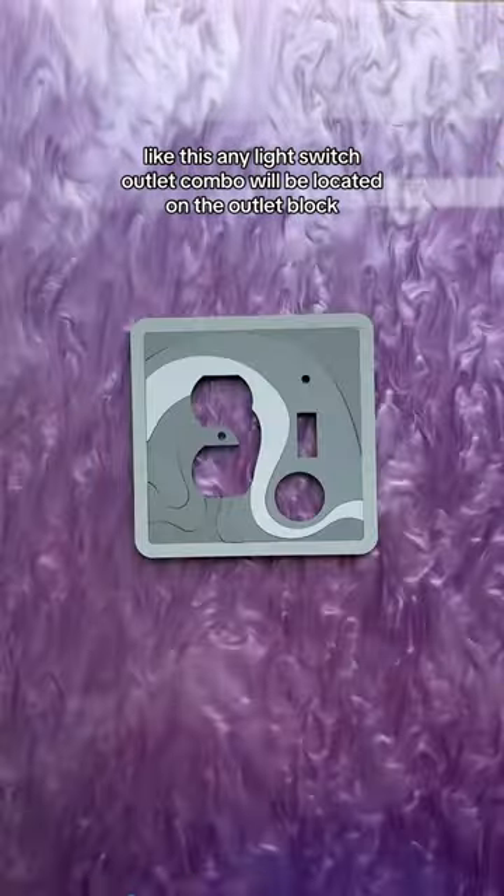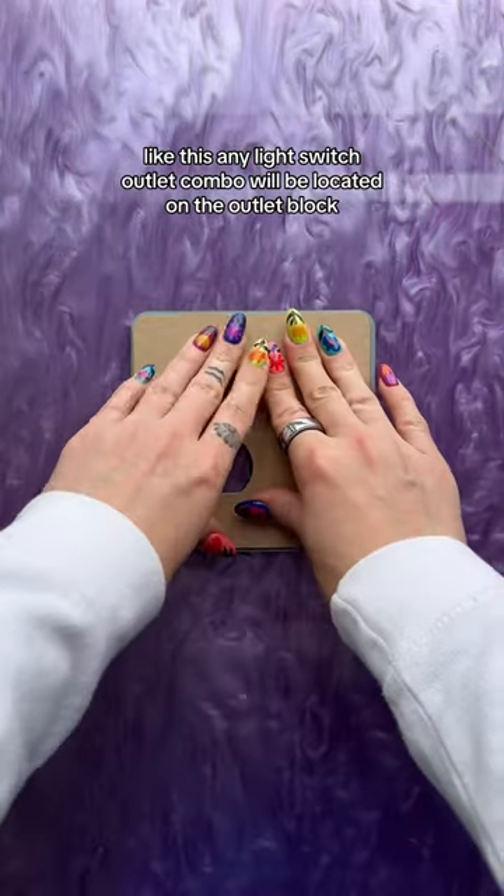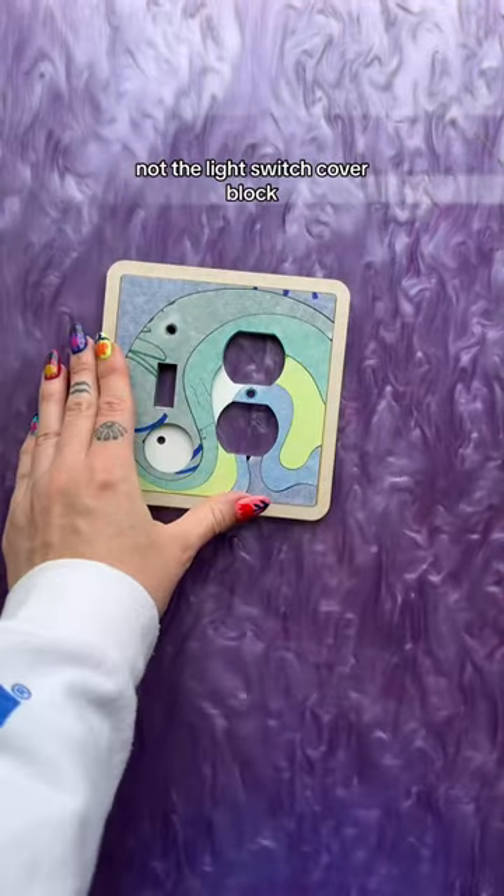Any light switch outlet combo will be located on the outlet block, not the light switch cover block.